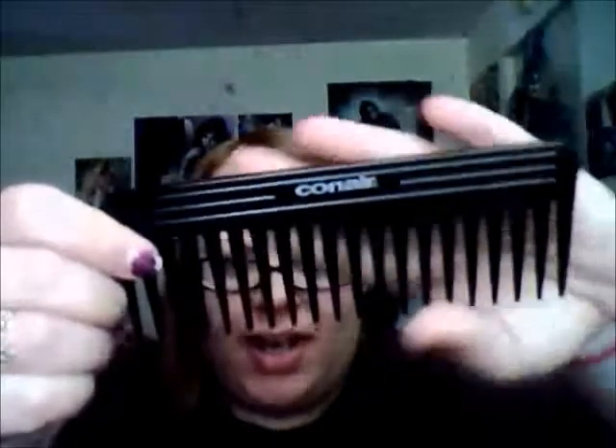I have a wide-tooth comb that came with a set — like a curling iron, brush and stuff. I just take it with me just in case. Since my hair is so short now I don't really need an actual brush.